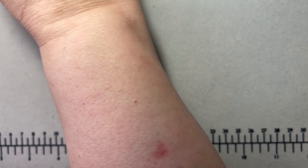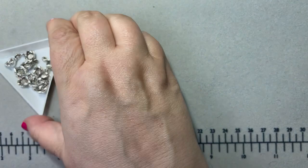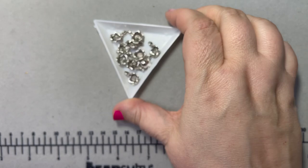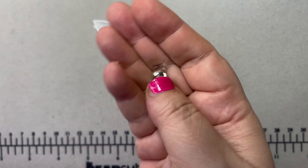I also got some really cute flower charms — aren't those cute? They have a little loop, so nice dangles for maybe earrings or a necklace. And they're pretty heavy, a nice weight.